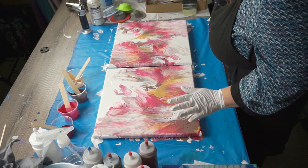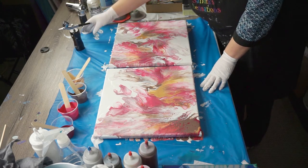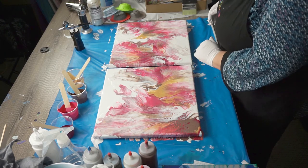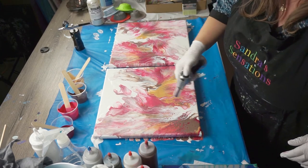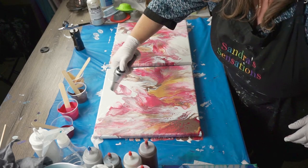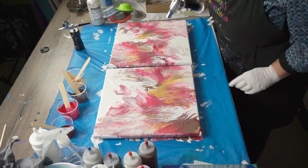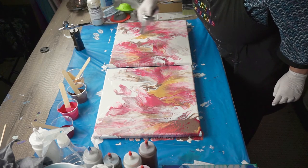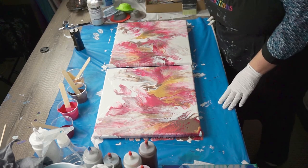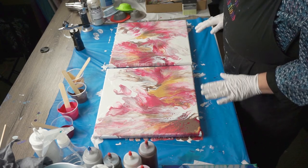I like how this turned out. I don't think I'm going to have to fiddle with it too much at all. It's gorgeous. Hopefully the side view camera has got a beautiful shot of it. Let me give it another quick little torch. I've got some lacing happening through here. There we have it — my Dutch pour of the day. I really like how this turned out.